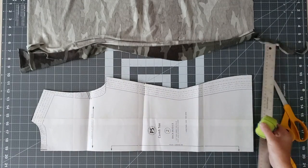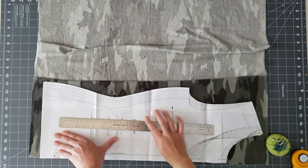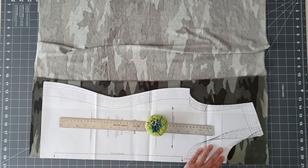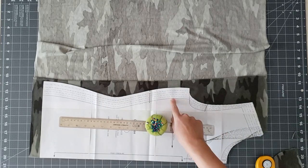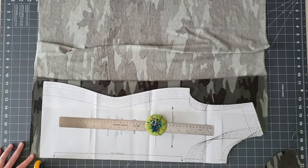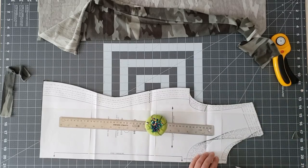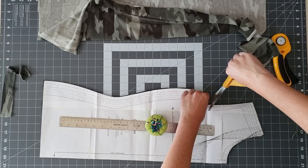I'm starting with the back bodice, then I'll do the same for the front bodice. This pattern comes with two neckline options: a crew neck and a scoop neck. For this project I'm cutting the crew neck. The pattern also comes with cup size options — a B cup, C cup, and D cup. For the C and D cup there's extra curvature at the side seam with a notch that helps you ease it into the back side seam, adding a little extra space at the bust for those larger cup sizes.